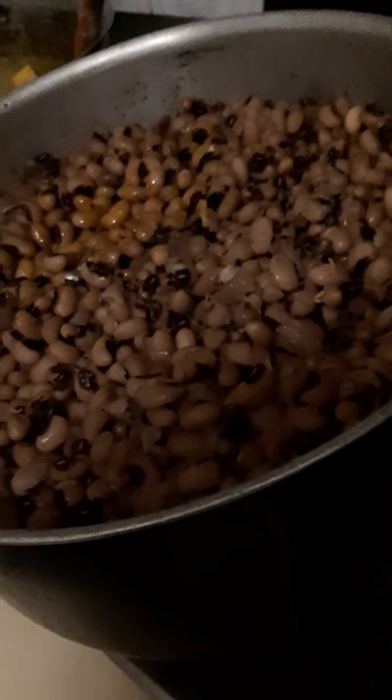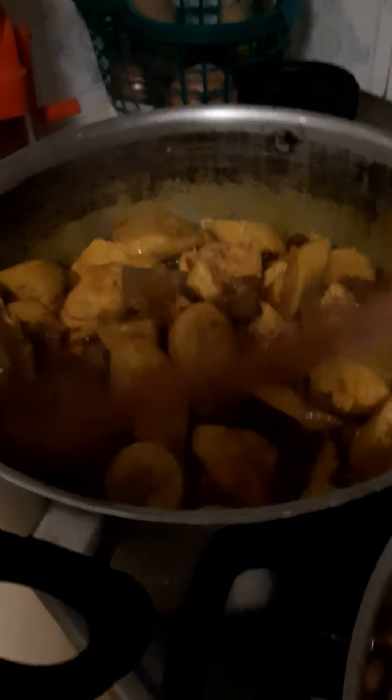Immediately after the mokra fish I'll be adding my green plantain — I pre-boiled it to about 50 percent. I add the plantain and give it a stir. After stirring the plantain with the sauce, I add a little salt to taste. I have to be careful with the salt because I already boiled the beans with salt.